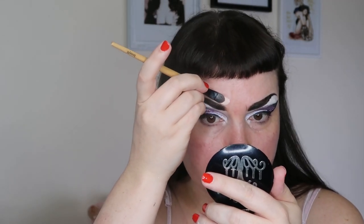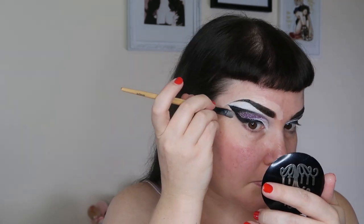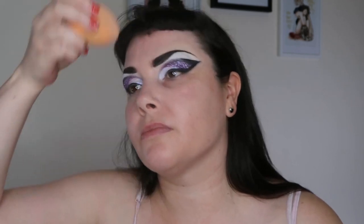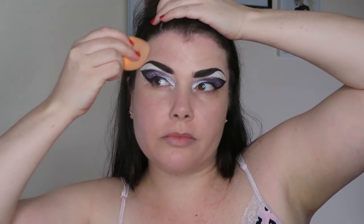Then we take the same concealer we used earlier to cover our brows and use it to outline the brows. This does two things: it further carves out and highlights the brow, and it also acts as a nice little security zone so when we add foundation we don't have to go too close to the brows and eyeliner and fudge it up. For foundation I'm using L'Oréal True Match with a Real Techniques sponge, being careful around the eyebrows and eyeliner, using just the tip of the sponge in those areas.